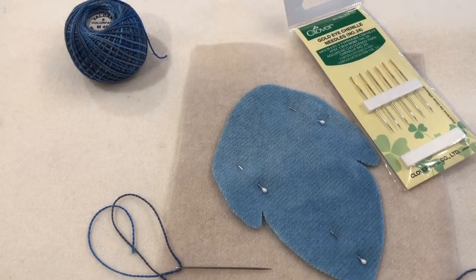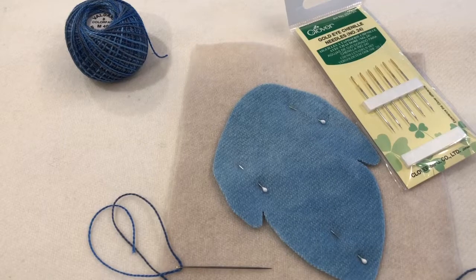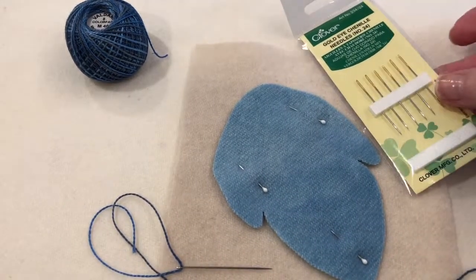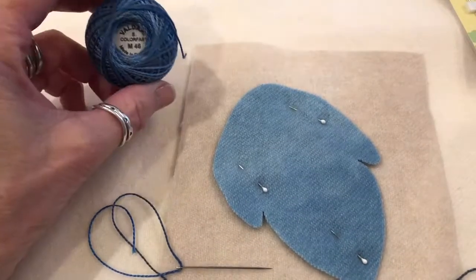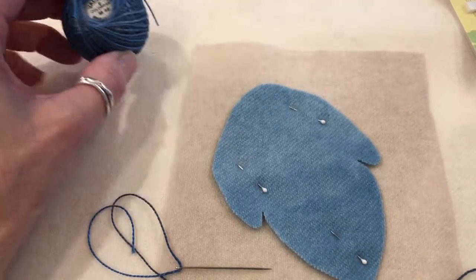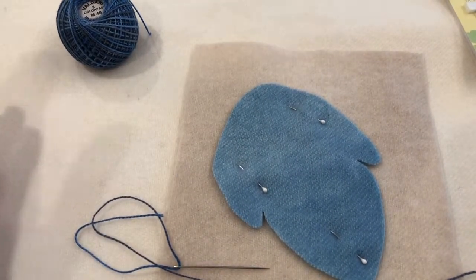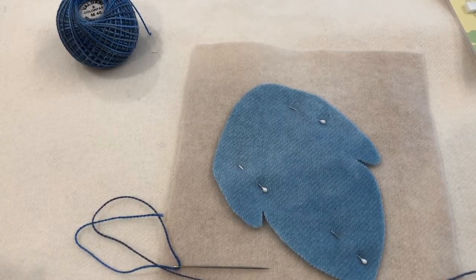In this video tutorial I am going to demonstrate how to make a blanket stitch for all of you left-handed stitchers out there. I'm using a chenille number 24 needle and also some Valdani variegated number 8 pearl cotton. This video is going to be a little bit long because I'm going to show you how to start, how to stitch an inside curve, how to start with a new length of thread, and how to finish. So let's get started.